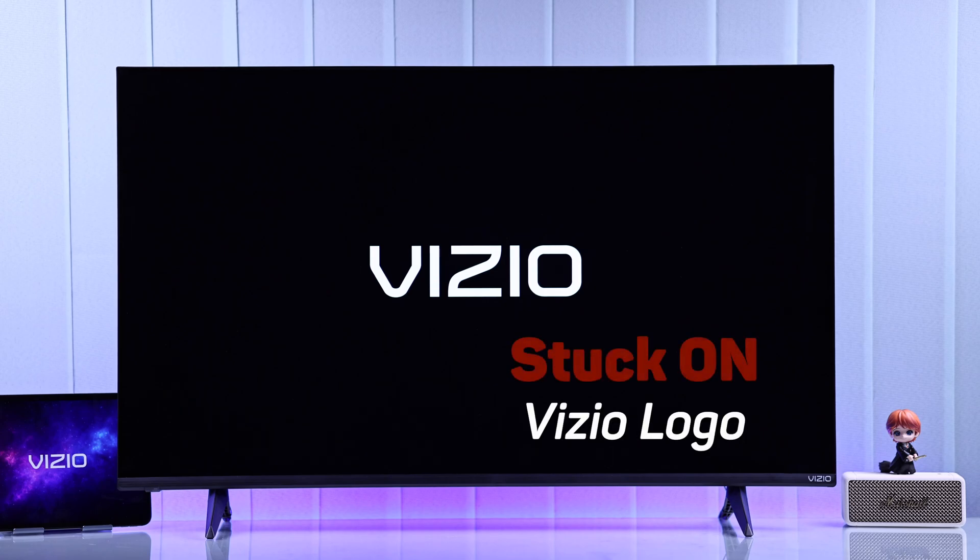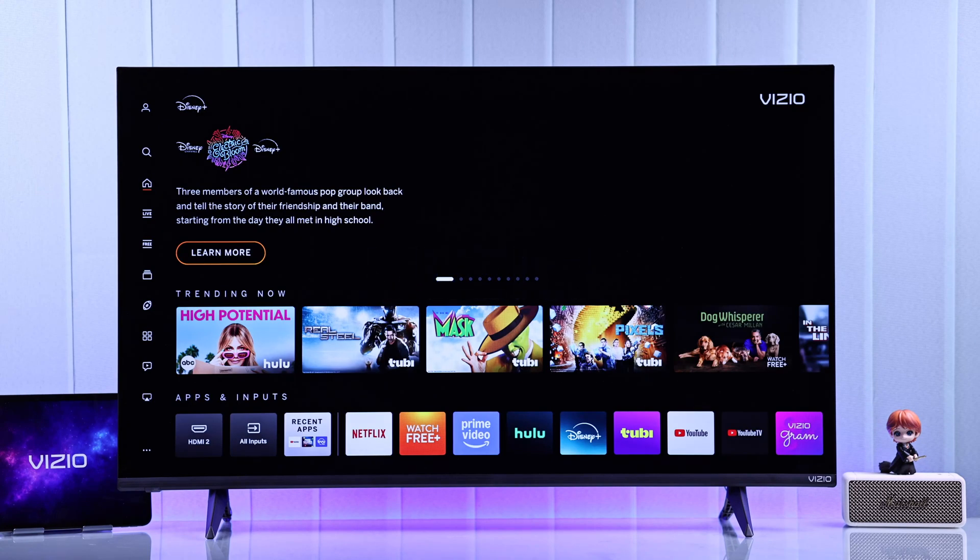Is your Vizio Smart TV stuck on the Vizio logo and it stays stuck on the screen? Then let's try a couple of easy fixes.